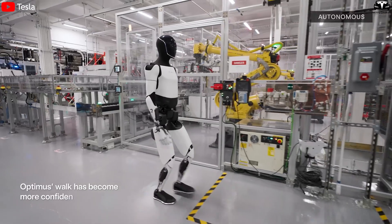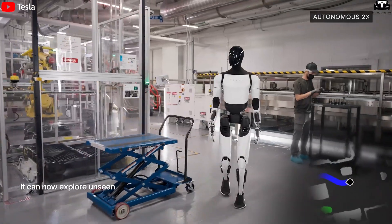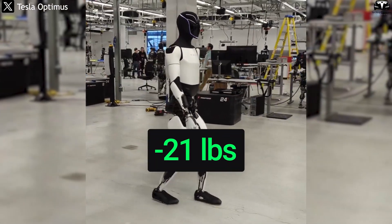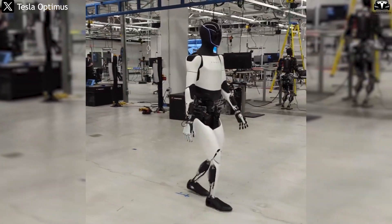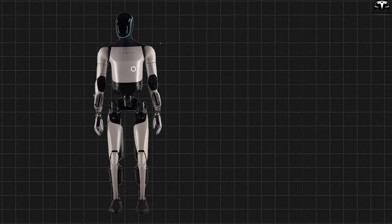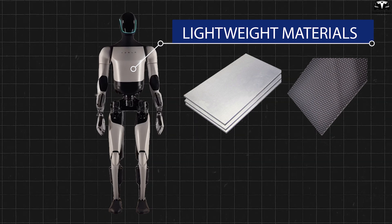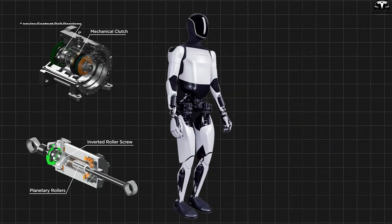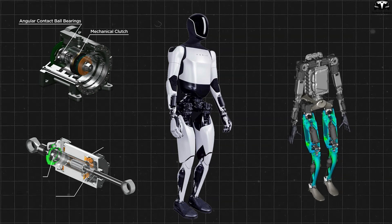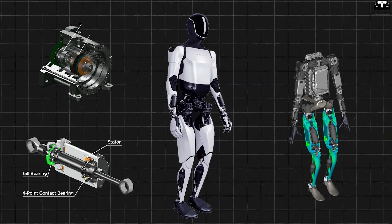Therefore, Gen 3 will be heavily refined for manufacturability, similar to how Tesla simplified electric vehicle design to accommodate gigapress production. The core of the Gen 3 design will focus on weight optimization, flexibility, and autonomy. In Generation 2, Tesla managed to reduce about 22 pounds compared to the first generation. Gen 3 will likely be even lighter, built with advanced materials like ultralight aluminum alloys or carbon composites. The actuator and sensor systems will also be further compacted and more deeply integrated into the robot's skeleton, both to reduce costs and improve motion precision.